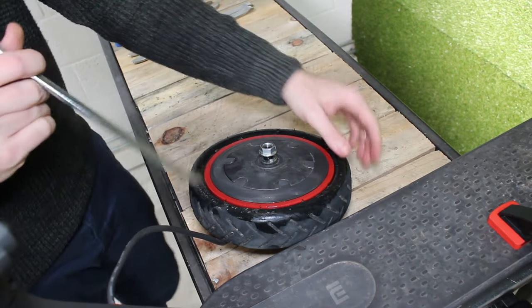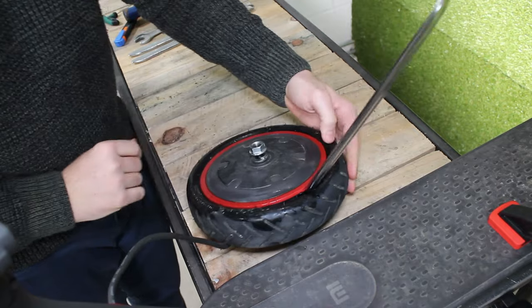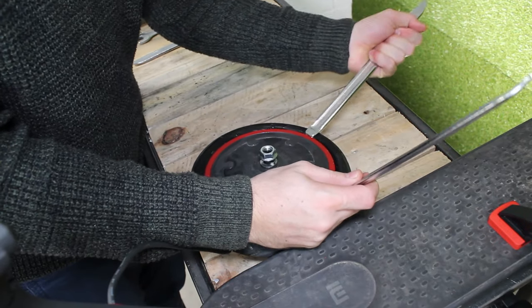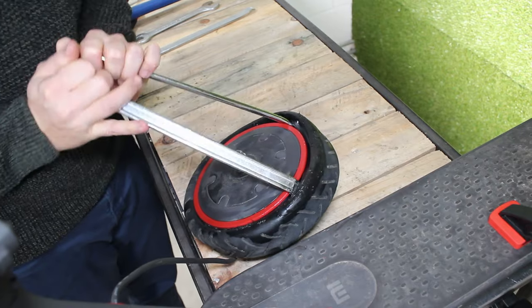Step 8: insert two tyre irons suitable for electric scooters. Step 9: use them to lever the first part of the tyre.